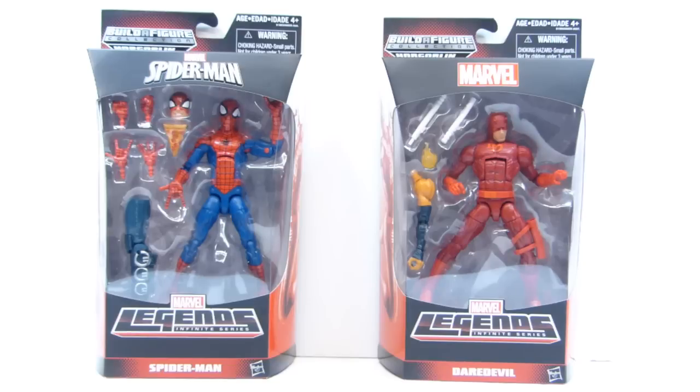Last but very far from least, from the Marvel Legends Infinite Series Hobgoblin wave, we have Spider-Man and Daredevil. Super excited to get these figures. Initially I didn't care about this wave, but when I saw the Daredevil I was pretty impressed and excited to get a new one. I wasn't really that thrilled about the Spider-Man, but once I saw loose images of the figure and people actually posing him, he looked really nice, so I had to pull the trigger. I was supposed to get three Daredevils but the seller is out of stock, so I'll have to wait for the other two — fortunately he sent out both these guys at the same time.